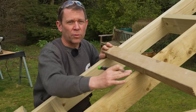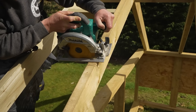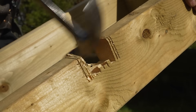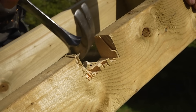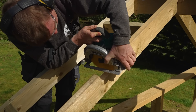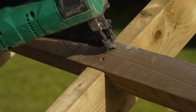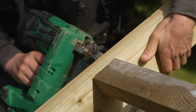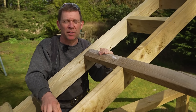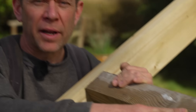An advantage of doing it this way is it's tying all three rafters back in, so it's tying it back to the building. You've got to be very careful — any notch is weakening the timbers. However, where this is pushing down it's going to compress against that noggin, and this is not weakening it as much as you think.